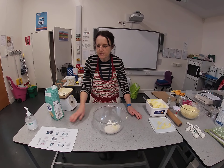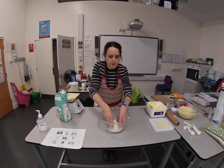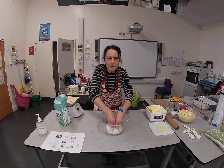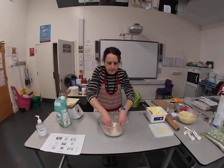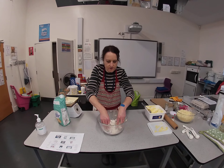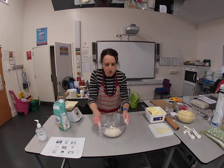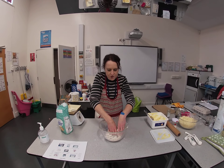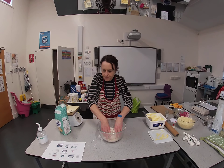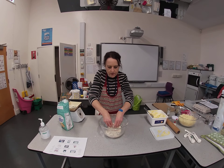Now I'm going to do some rubbing in. Using your fingertips — the coldest part of your hand — rub in until all the margarine is absorbed into the flour. This recipe makes about 20 cheese stars. Give the bowl a shake every now and again and any lumps of fat will appear on the top surface. That's almost rubbed in now.